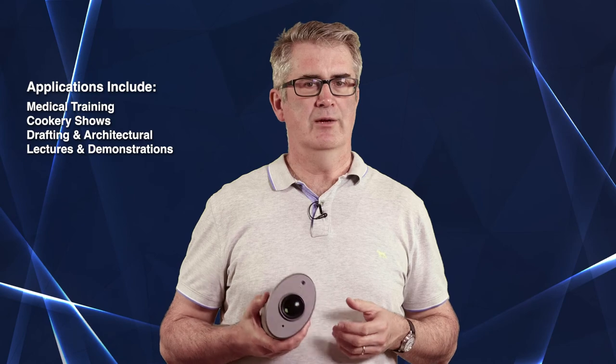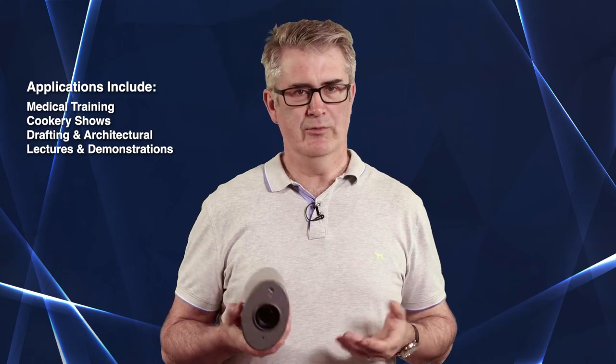The Lumens CL511 looks to be a solid 4K workhorse for any application that requires high resolution overhead video and imaging. The annotation and recording features are welcome, while its networking credentials make it a good candidate for institutional use.